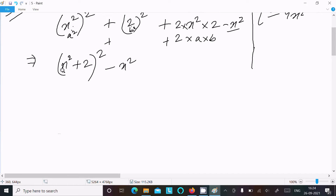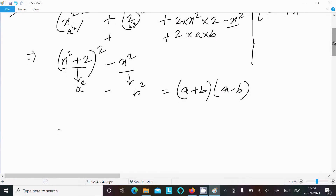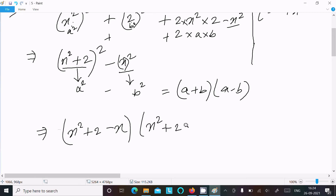Now let a = (x² + 2) and b = x. We apply the identity a² - b² = (a + b)(a - b). So we get (x² + 2 - x)(x² + 2 + x).